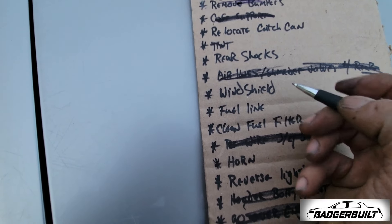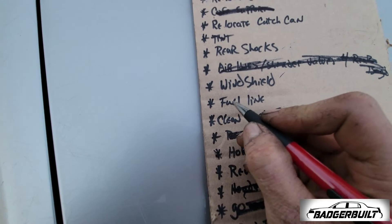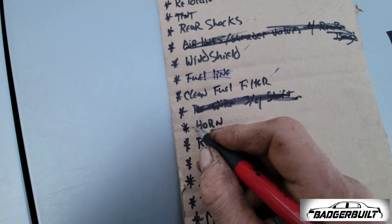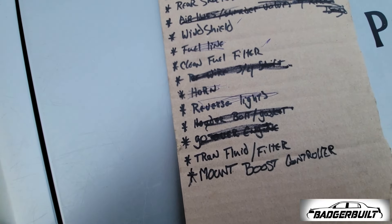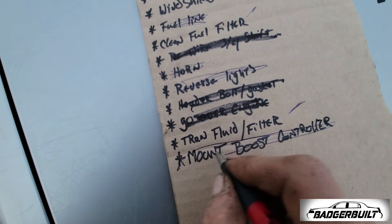Some items still didn't happen — I don't have the money for that. We found our fuel leak — it was not the fuel line, but we still have fuel line work to do. But guess what? Horn — freaking done. Reverse lights are done. And that mid-season item — that's done.